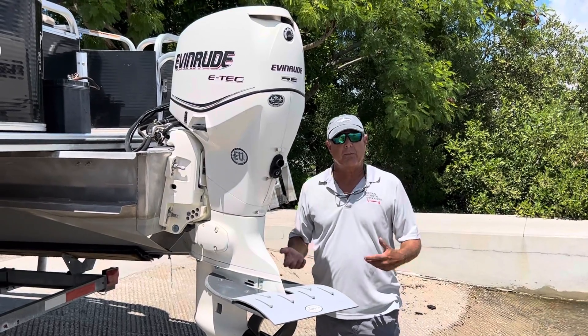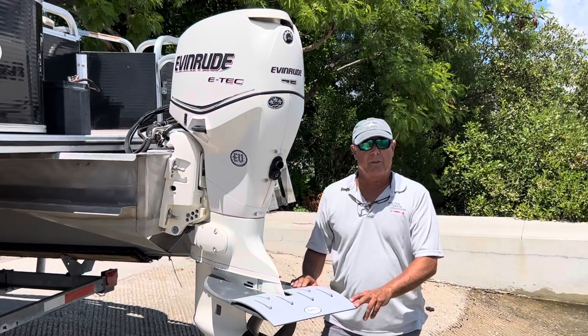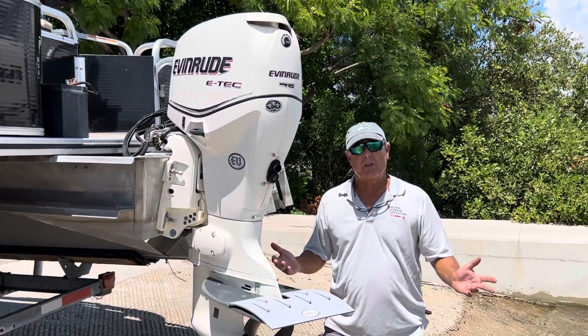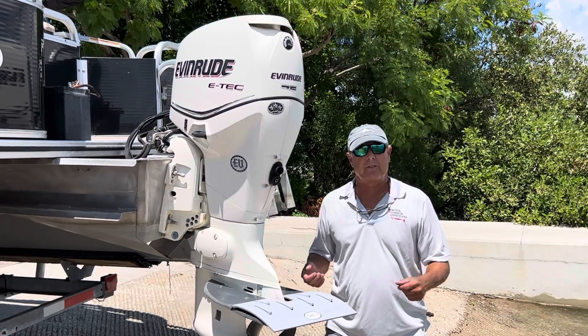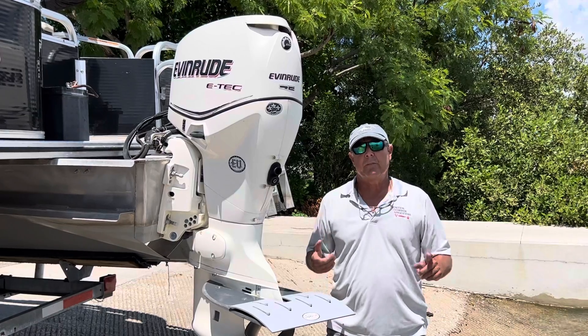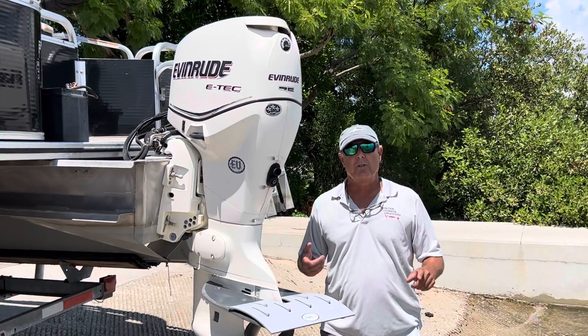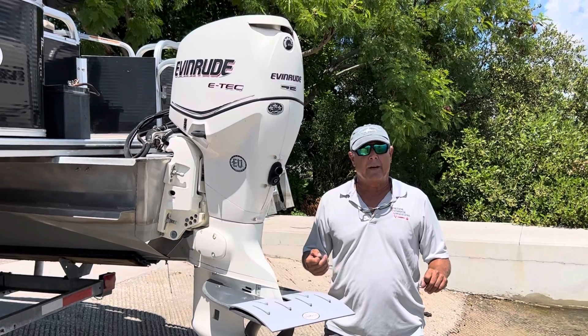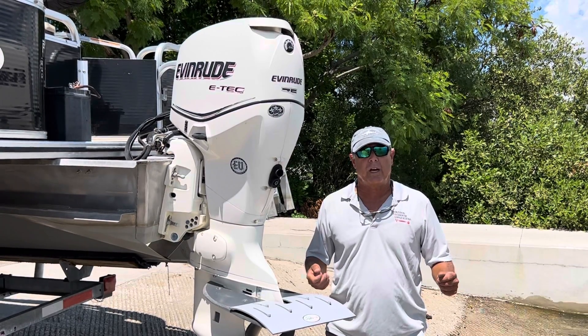We just wanted to announce this new product. We're actually going to have an electric trim actuated trim plate available soon — that's also in prototype right now. We just wanted you guys to see what's going on at Pontoon Hydrofoil Applications. Please remember to subscribe to our YouTube channel, Pontoon Hydrofoil, and you can find us at pontoonhydrofoil.com. Thank you for visiting.